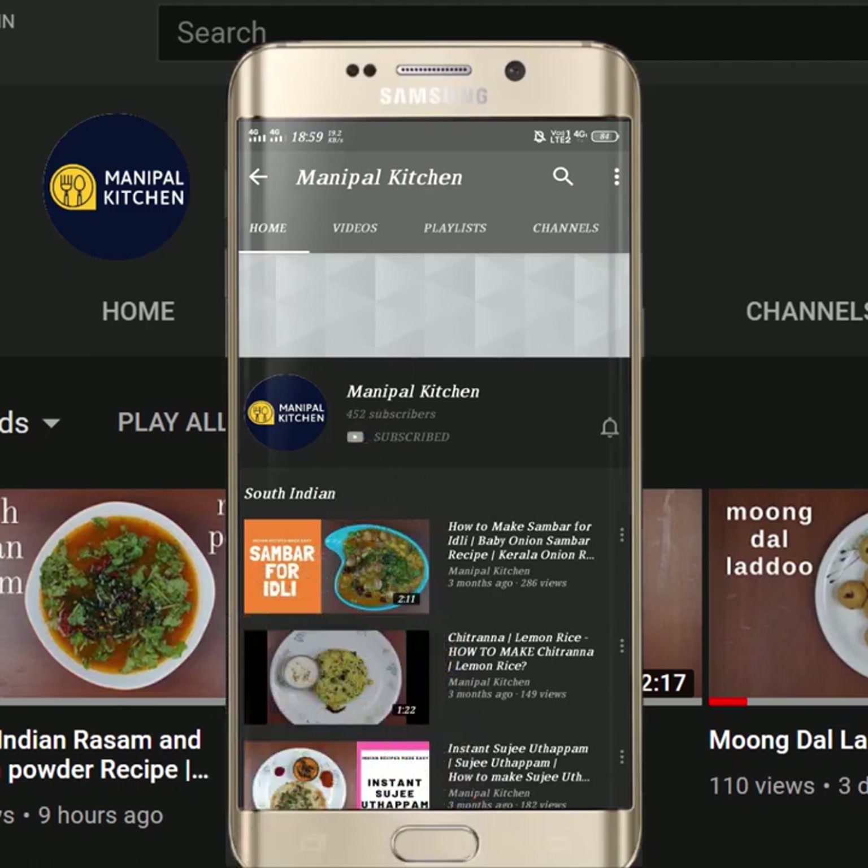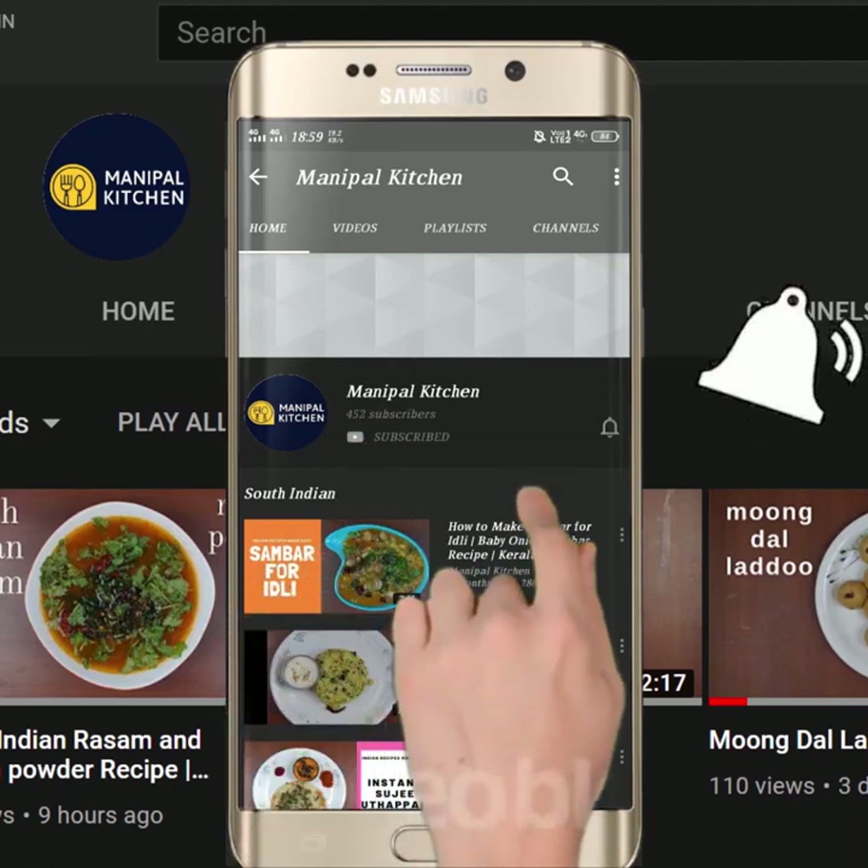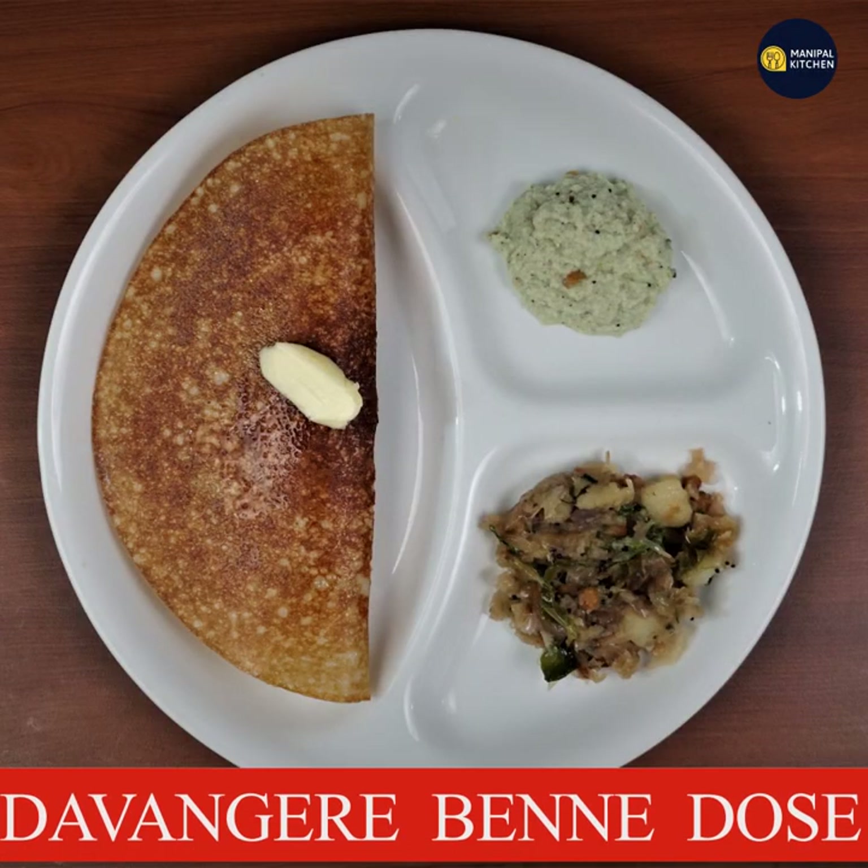Subscribe now and press the Bell icon. Never miss an update. Hello everyone.